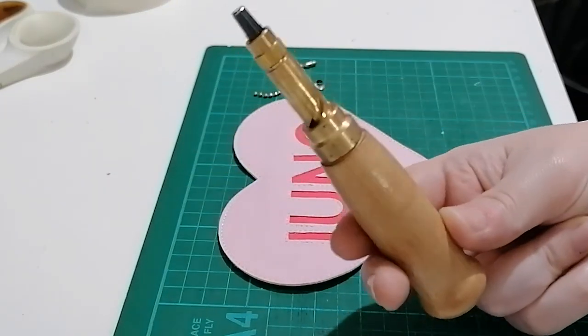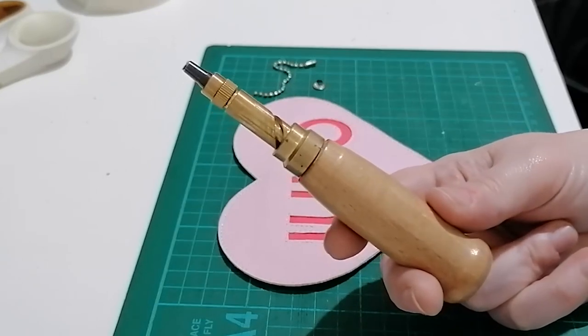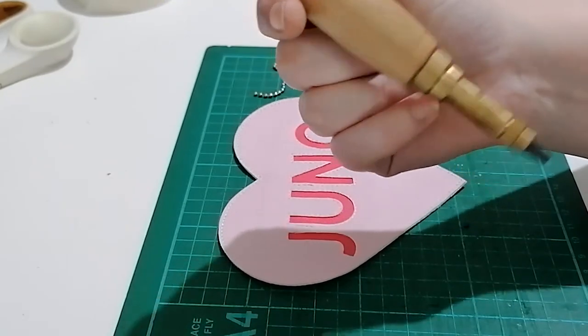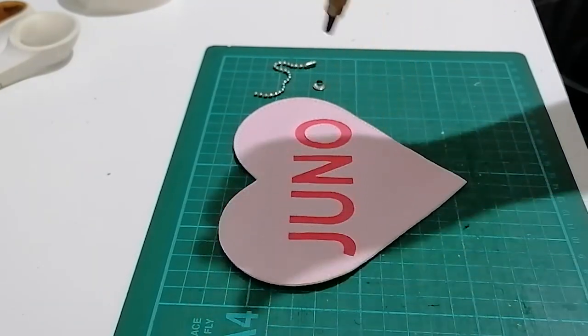This is what I use to make holes in my vinyl and fabrics with. It's actually called a hot screw hole, which always tickles me. Yeah, I just call it a hole punch.